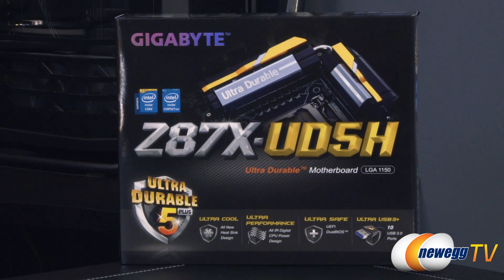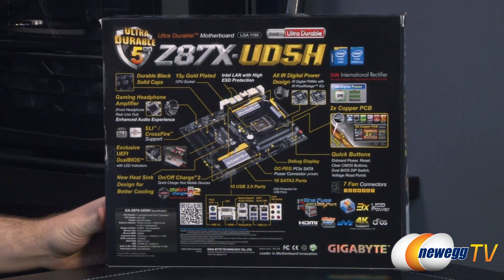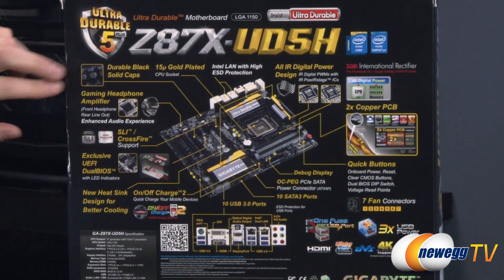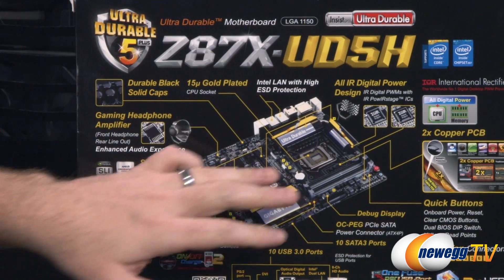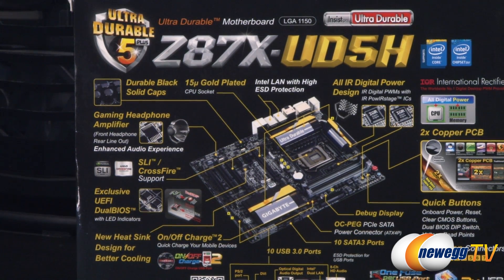You also get 10 USB 3.0 ports integrated onto the motherboard. Going along with the UD5 construction, they've gone with durable black solid capacitors and a 15 micron gold plated CPU socket. That's going to provide more stable and reliable connection points between the socket and the CPU and eliminate some resistance there.